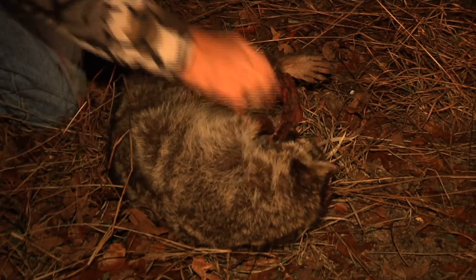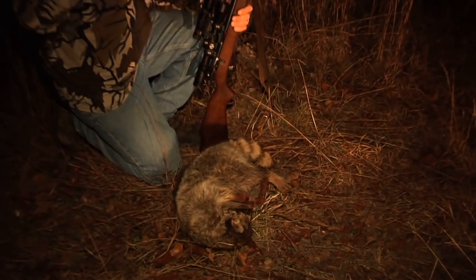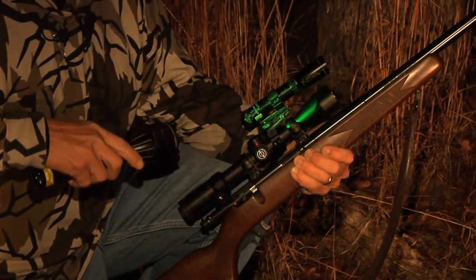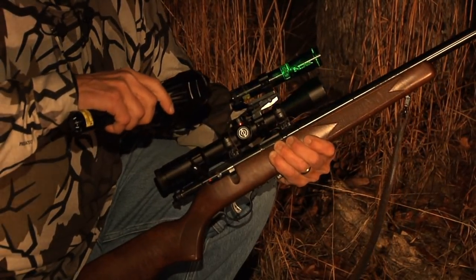A boar coon — these guys right here are mean little guys. They will get on these deer feeders and keep the deer from eating the deer feed. Again, this right here is the ND3 mounted on a little bracket that attaches to your scope. It has adjustment for windage and elevation.